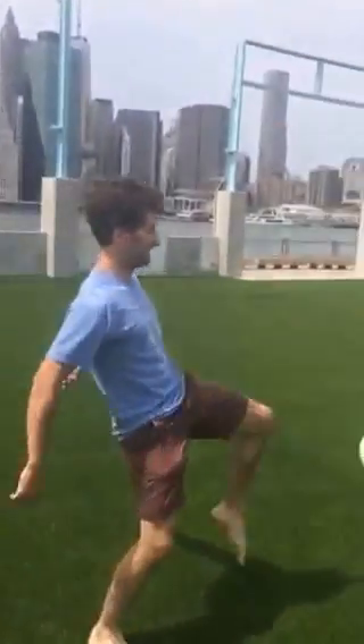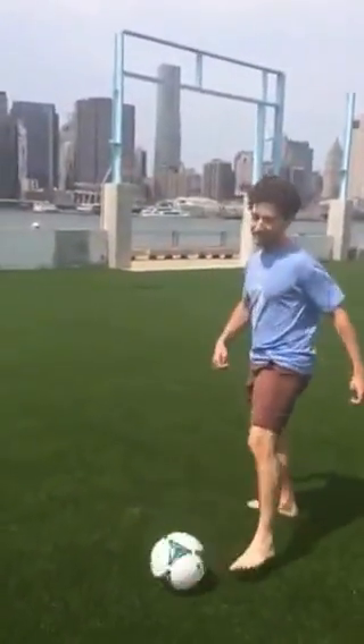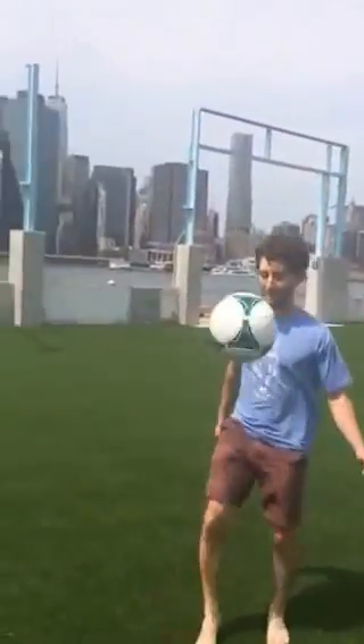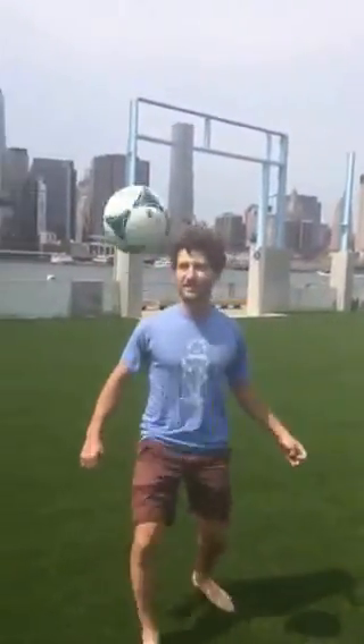Hi Noah, this is Anastasia from Sinlon. Hi Anastasia. Hello. So I see that you're practicing your volley here with the soccer. And what do you think of the Sinlon and playing on it?